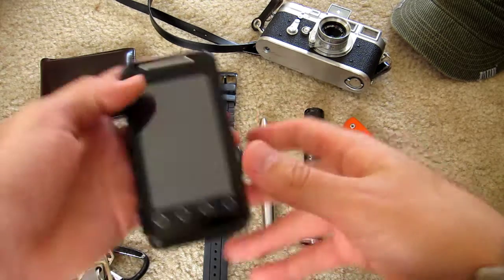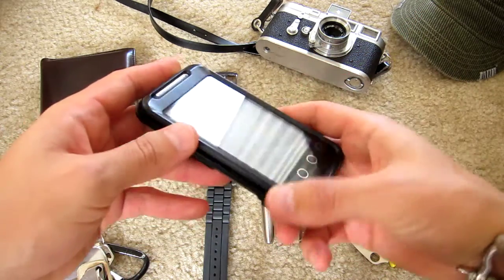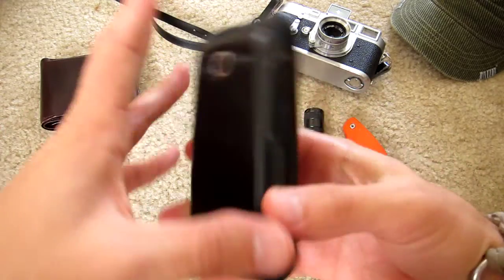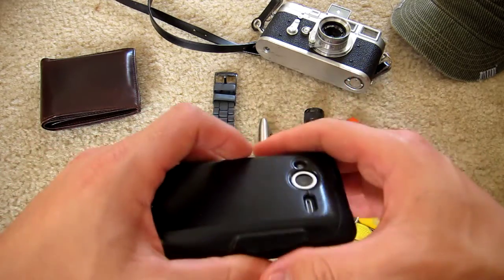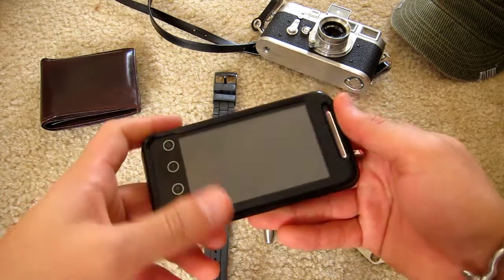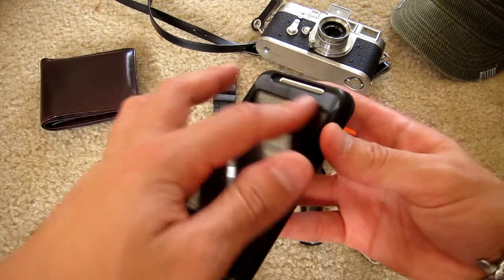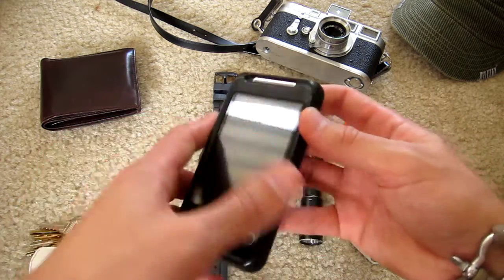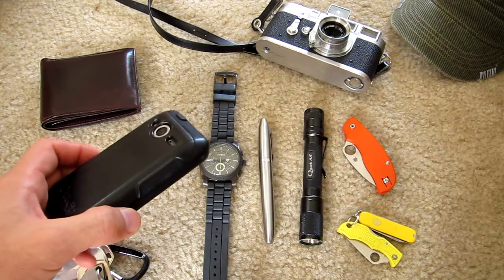By the way, I'll show you this case. This is an Evo Shift so it has the keyboard as you can see. This case I actually really like it — it's stayed on and it's sturdy. It's an OtterBox case. It was like 25-30 bucks, pretty good case. One disadvantage is that it's really hard to get a screen protector on the phone with this case.